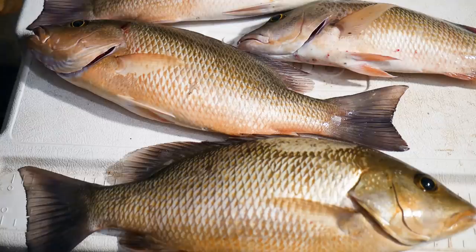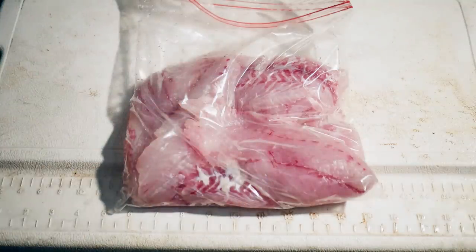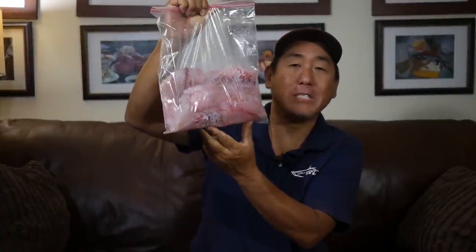All right, time to clean them up — and there you go, almost three pounds of fresh-caught boneless mangrove snapper fillets. I got my two and three-quarter pounds of nice boneless fillets off of those four mangrove snappers I kept.